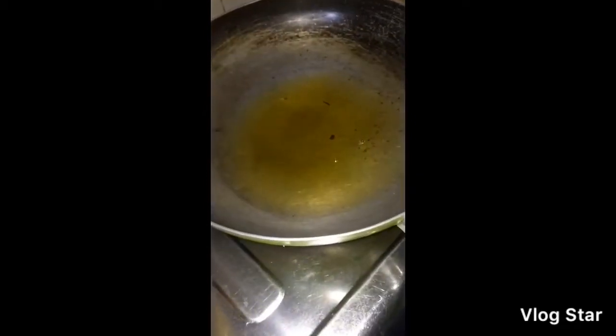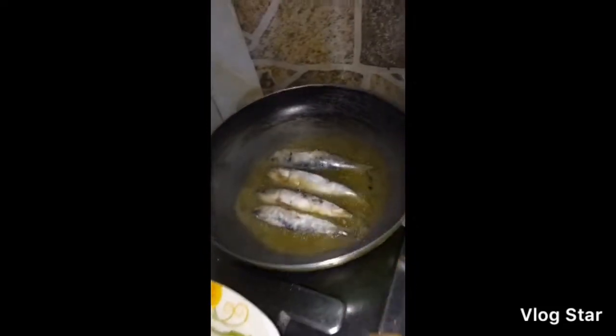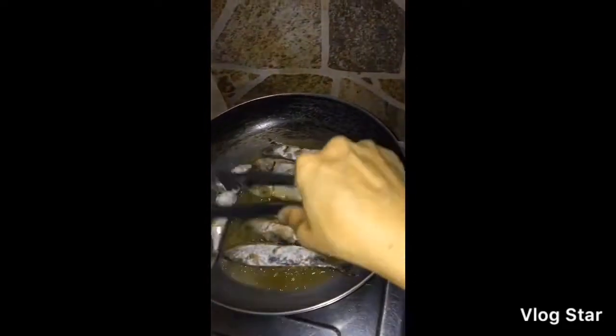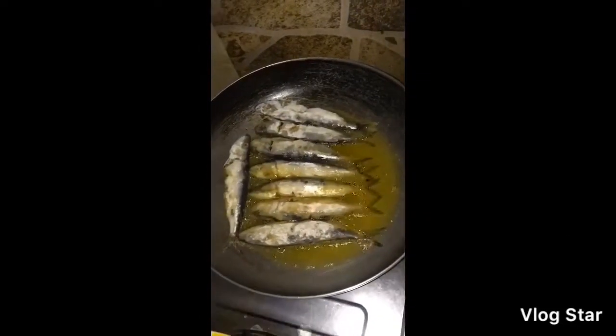Ayan guys, mukhang mainit na siya. So ilalagay na natin itong isda. Nakatakot mamaya ito malasik. So, hindi na siya masyadong matalsik guys. Gusto ko guys, magprito ng marami nilalagay, para isang batch ang lutuin na lang. Kaso hindi siya kasya guys. So ganyan siya guys, hindi na siya masyadong matalsik.